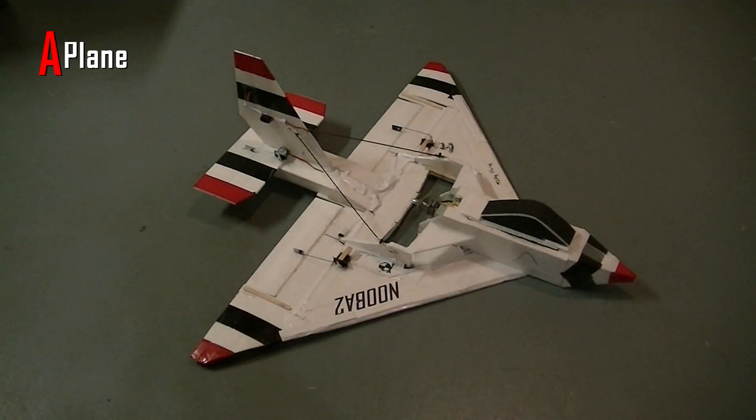This is a scratch built jet I made from three pieces of Dollar Tree foam board. It has a 44 inch wingspan and is 33 inches long.